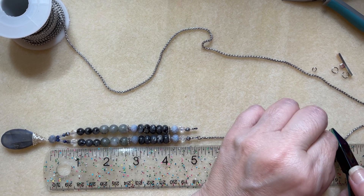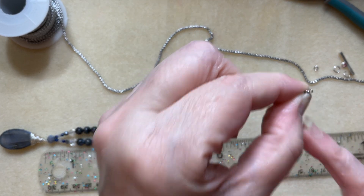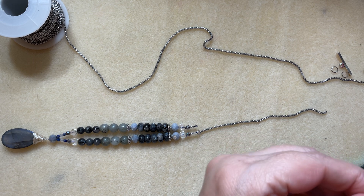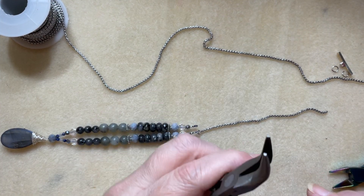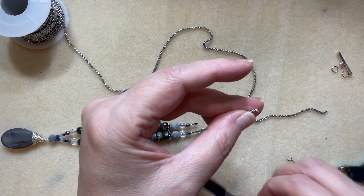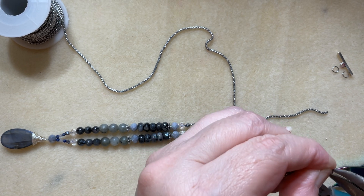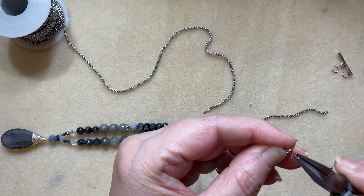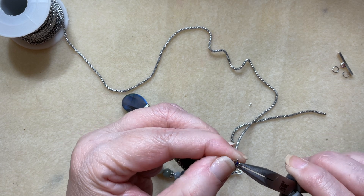Stainless steel chain is very difficult to cut but I got it, and I'm left with a tiny little loop at the end. This is where I grab chain nose pliers and add another four-millimeter jump ring. Let me get rid of the extra chain — we certainly don't need that hanging out. I'll add the jump ring to the end of that chain and then put it on the wire guardian on the other side of my necklace, then close up the jump ring.